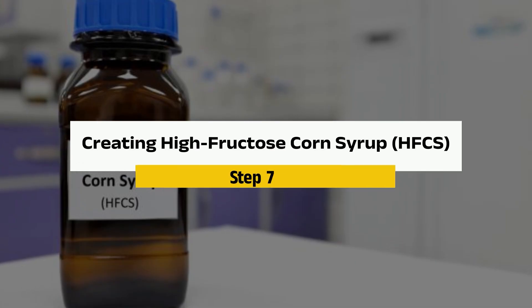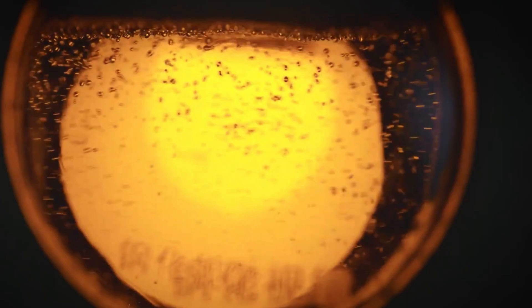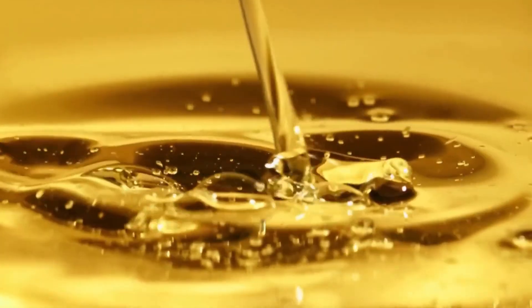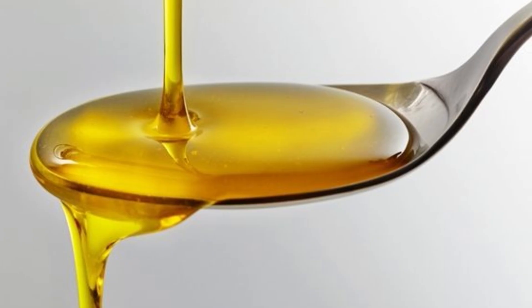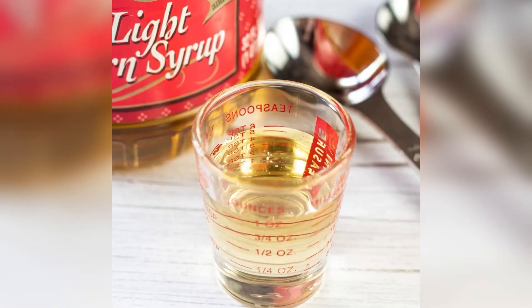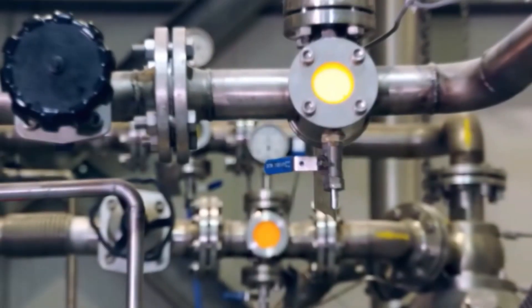Step 7: Creating high fructose corn syrup. If you're making soda, candy, or desserts that need that extra sweet punch, corn syrup gets a little extra treatment. Enzymes are added to break down the sugars further, converting some of the glucose into fructose. This makes the syrup much sweeter and more potent. The enzymes work best at a temperature range of around 140 to 170 degrees Fahrenheit, and in a carefully controlled pH environment ranging from 4 to 6.5, to get the perfect balance of sweetness. Once it's done, you've got high fructose corn syrup, which is about 42% fructose and way sweeter than regular corn syrup.